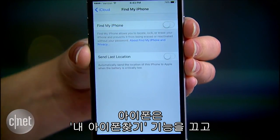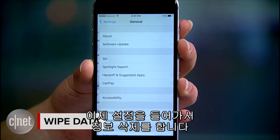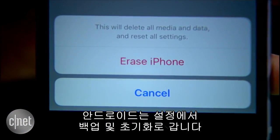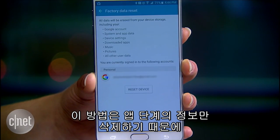For iPhones, turn off Find My iPhone and then sign out of your iCloud account. Then start the wipe by going to Settings, General, Reset, and Erase All Content and Settings.